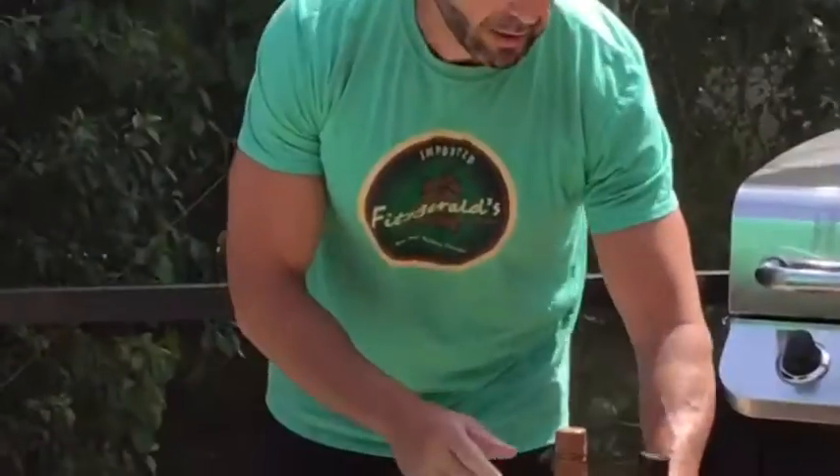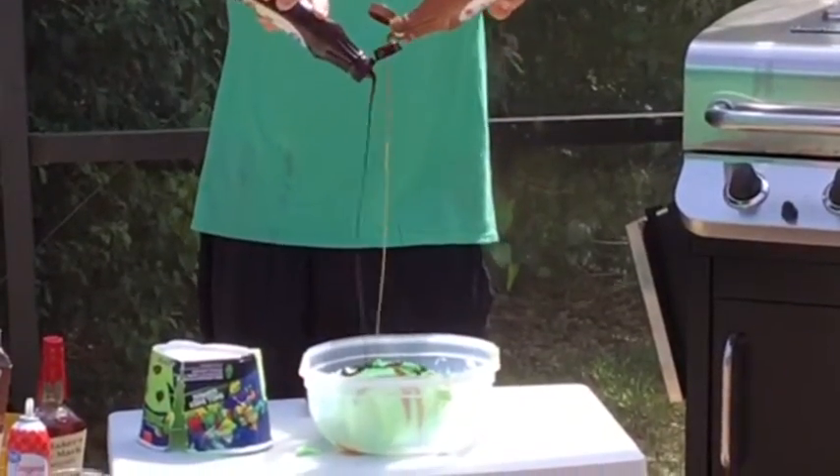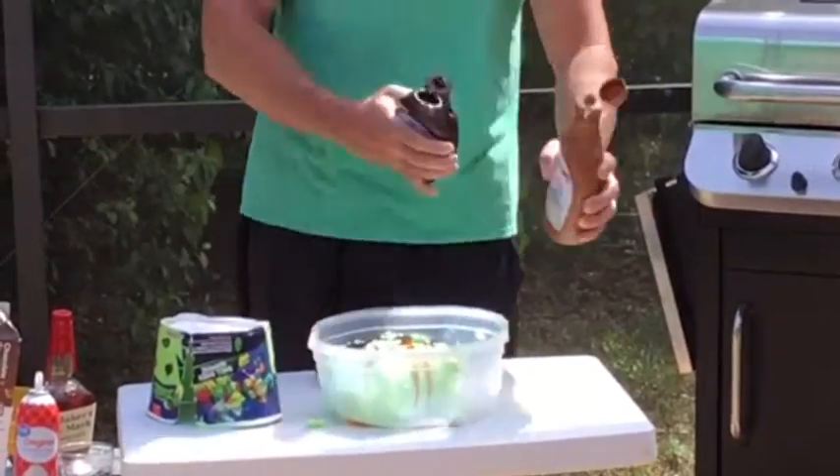I'm gonna take not only chocolate syrup but caramel syrup too — pour that right on top of that ice cream. That looks pretty good, take a look at that. And it's just a bar — what's a bar without having some...